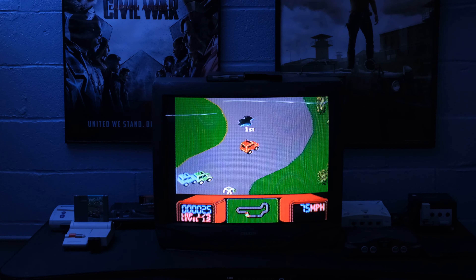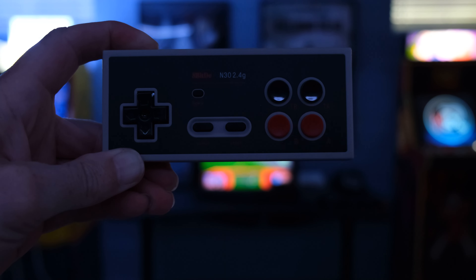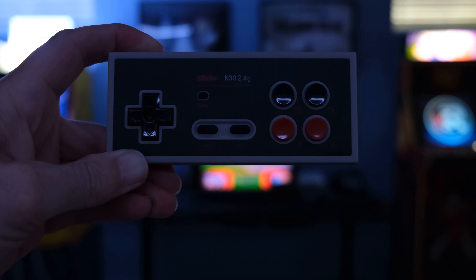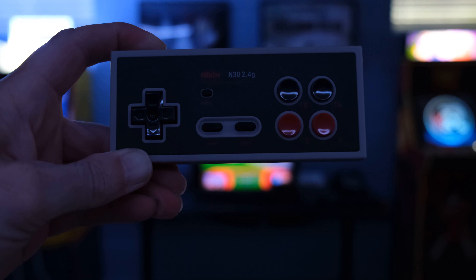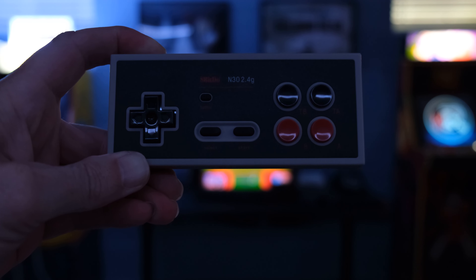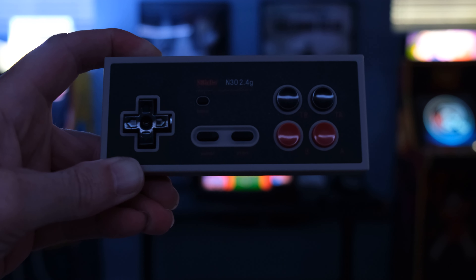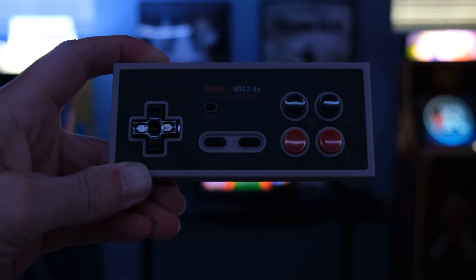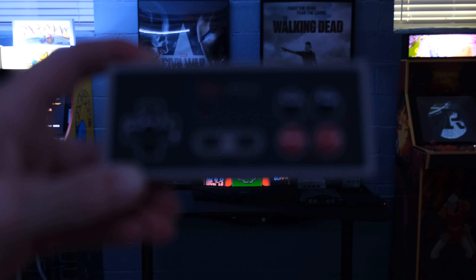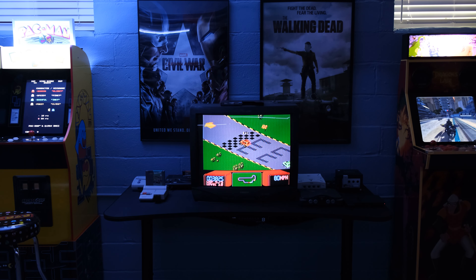You'll notice there are no controllers plugged into anything right now. Today we'll be using this 8BitDo controller. I like to keep things wireless down here so there's not stuff strewn all over the place. You can't do that with peripherals like light guns, Rock Band, or Guitar Hero stuff, but any chance I can, I use wireless controllers.